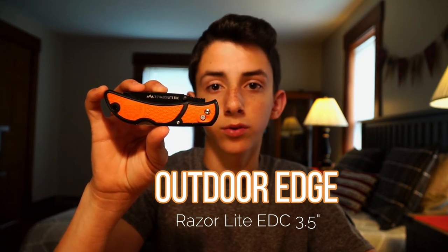When hunting for big game, having a sharp knife is a must. I think I've found a knife that's perfect for hunting and skinning big game. Today I'm going to be doing a review on the Razor Lite EDC 3.5 from Outdoor Edge.